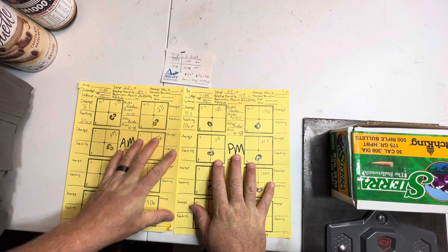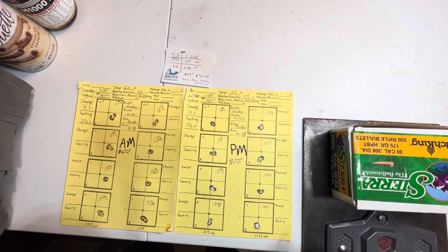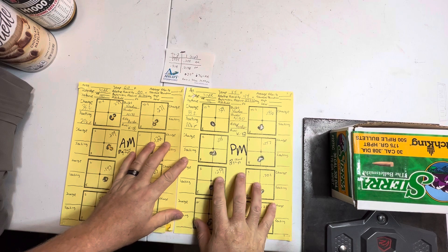All right, patrons, how we all doing? Thanks to the new members — it looks like we picked up a few new members this week. Glad to have you on board. And obviously, thanks to all the existing members. You are all making this happen.